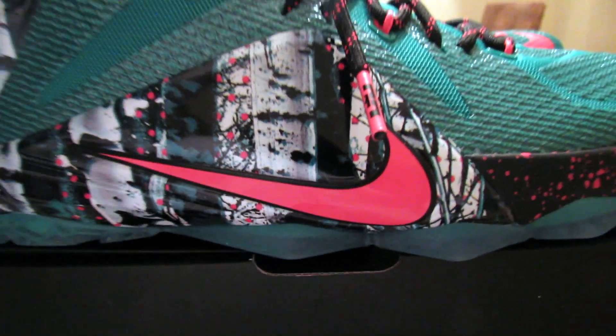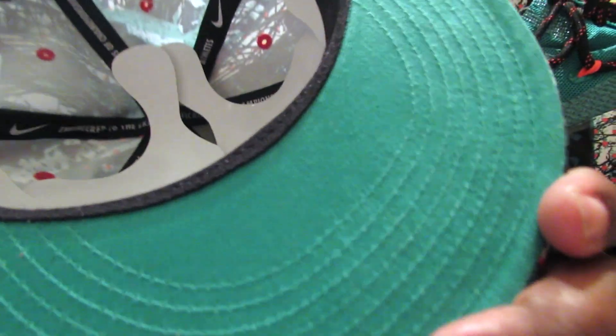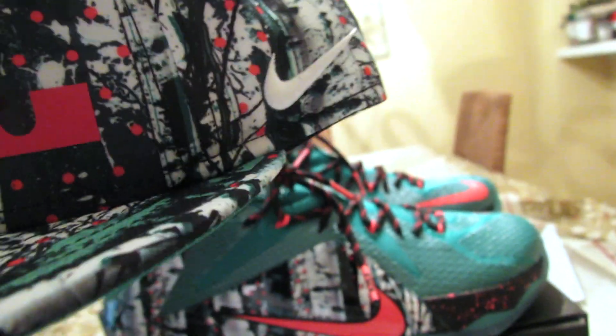Got the snapback to go with it. Look at this up close — got the LBJ logo. It's got the same material on the back — hyperposit I think. It's two different colors too: it's like a dark red on the L's, and on the crown it's that hyper crimson color. So it's pretty dope.